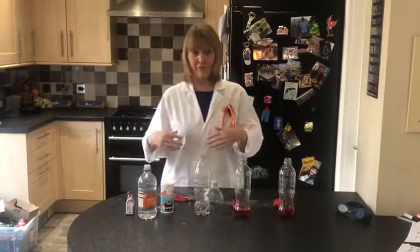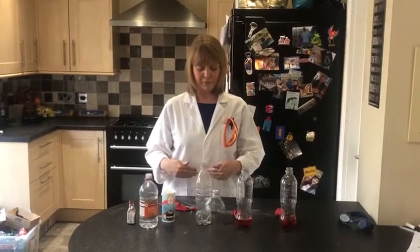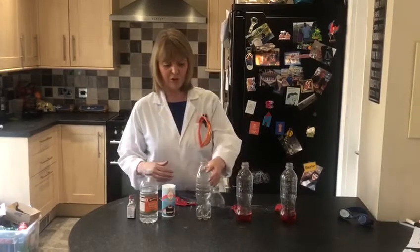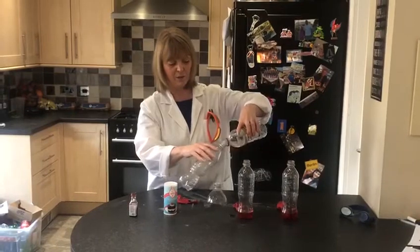You don't have to have protective clothing unlike me, but if you want to, then you can. I'm going to show you what we're going to do. First thing, we're going to put some of the vinegar into the bottle.